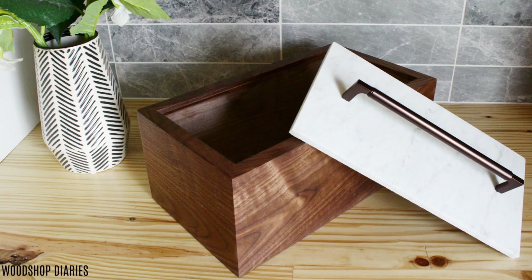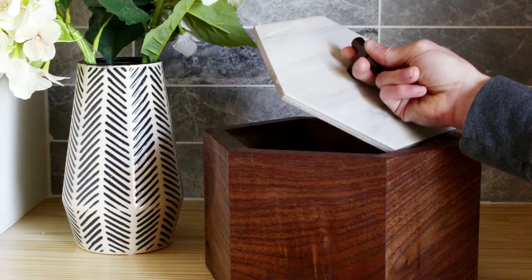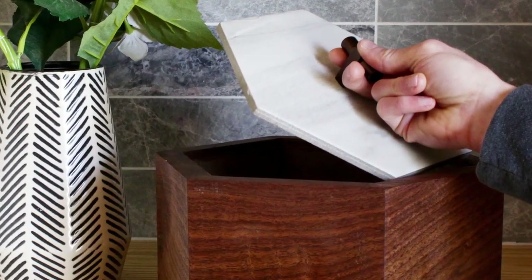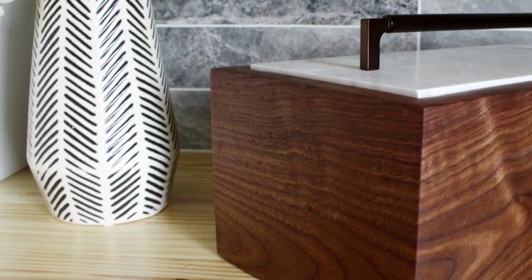I've been really obsessed lately with trying to incorporate tile and marble into my projects, and this time was no exception. I found myself browsing the tile section of the Home Depot a few weeks ago and I brought home a ceramic hexagon tile and a rectangle marble tile, and I tried to think of a fun way to use them in a project. So this is what I came up with.